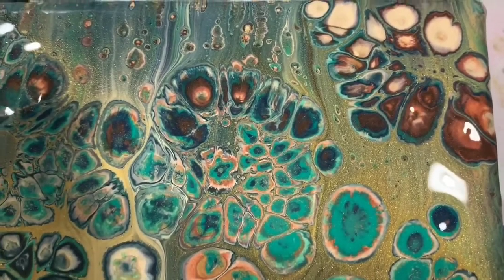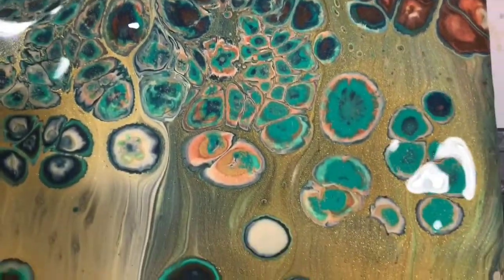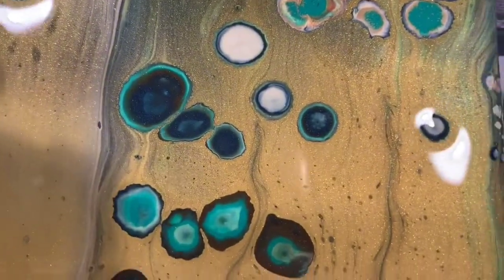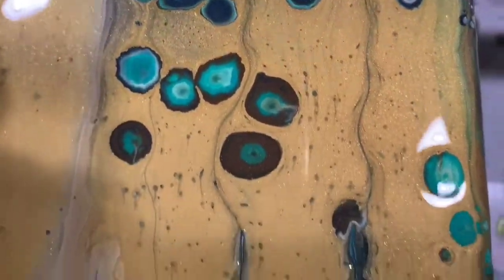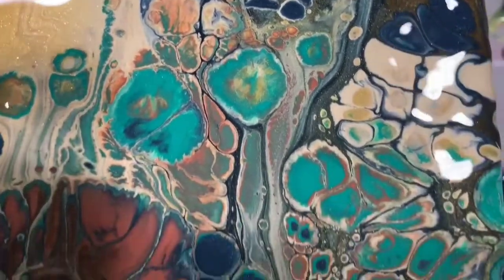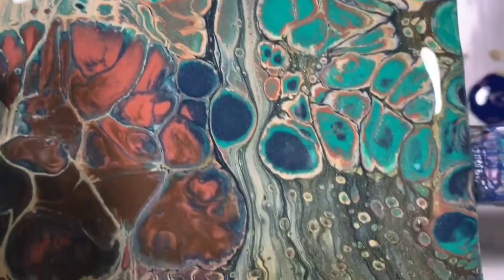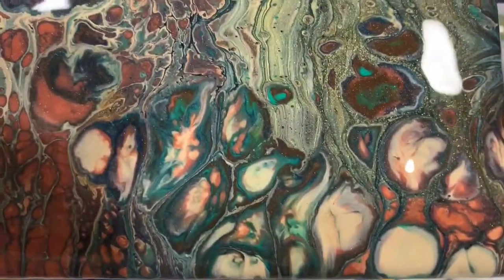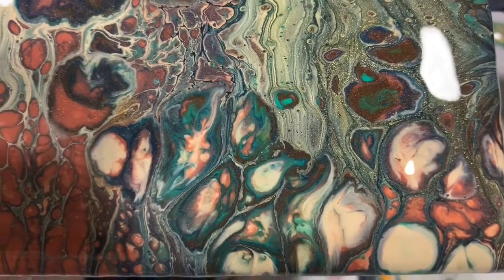Upper right hand corner — those are cute cells in there. More copper in the lower right hand corner. So let me know what you think.